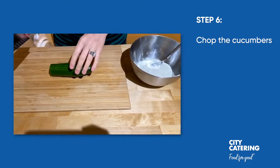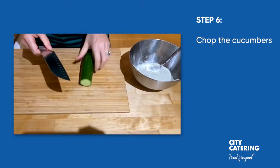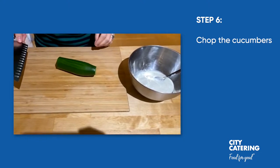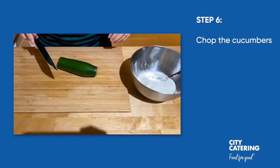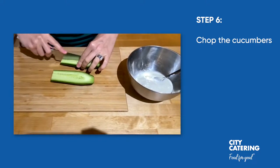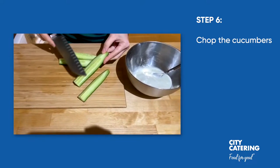Now we're going to make the yogurt and cucumber dip. For that we're going to need 250 grams of natural yogurt and half a cucumber. What we're going to do with the cucumber is chop it as small as possible, so I'm going to start by cutting it in half lengthwise, then quarter it. As you can see here, you can see all the seeds of the cucumber.